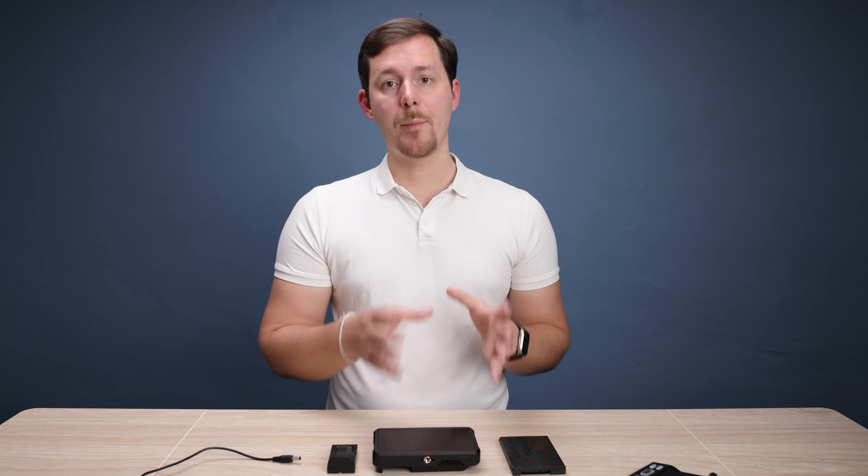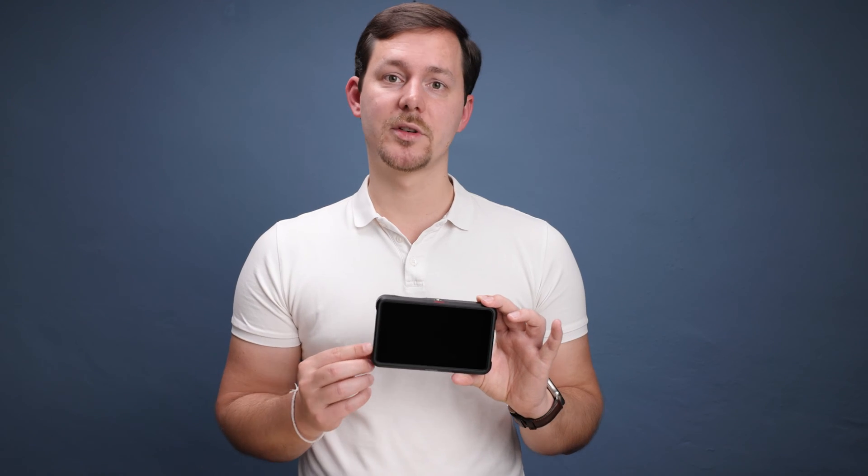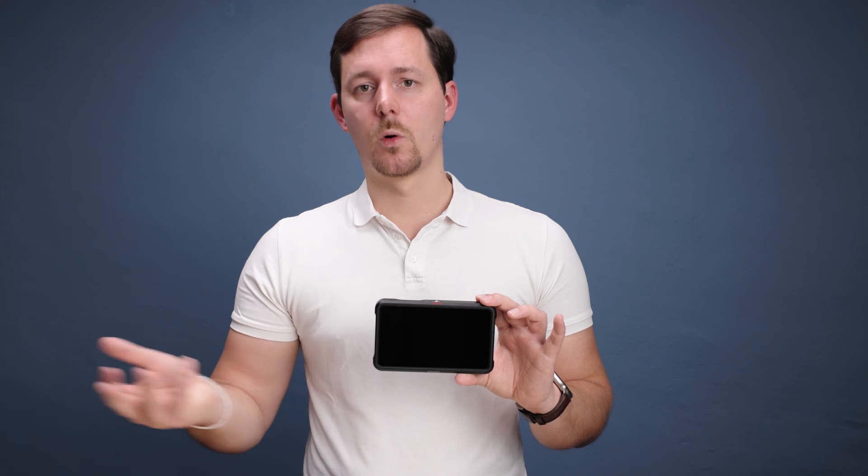I think that makes it a pretty good deal that you now get more features and also get this new codec. In this video specifically, I want to give you an upgrade guide on how you can get your hands on Atomos OS 11 and how you can install it on your Atomos Ninja V. I'm pretty sure the same upgrade procedure also works on the Ninja Ultra as well as the Shogun and all of the other Ninja and Shogun products.